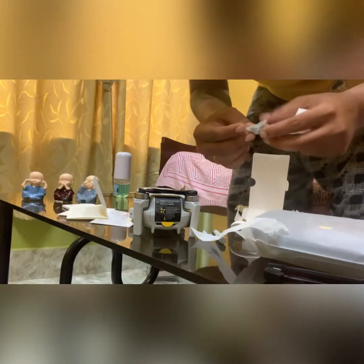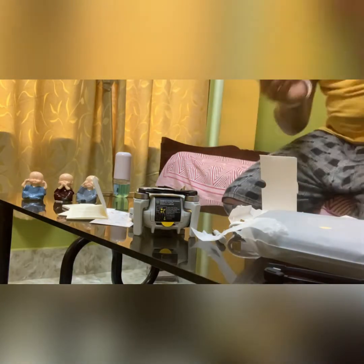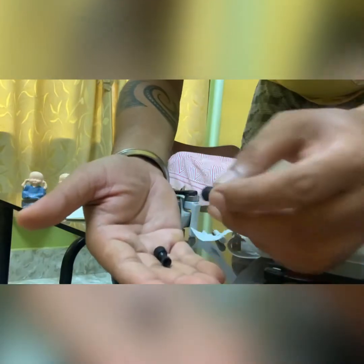These — the propellers — are extra propellers that will come in handy. And these are the extra joystick controllers for the remote.